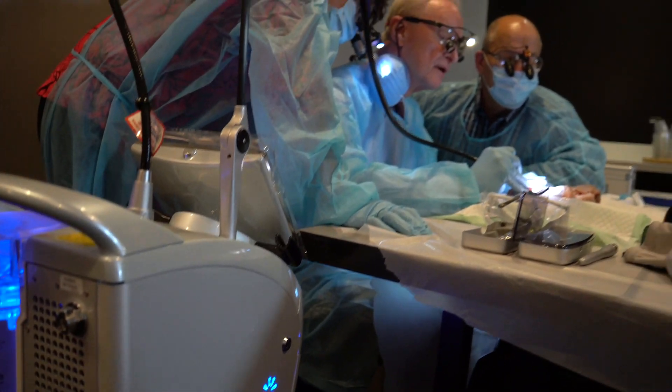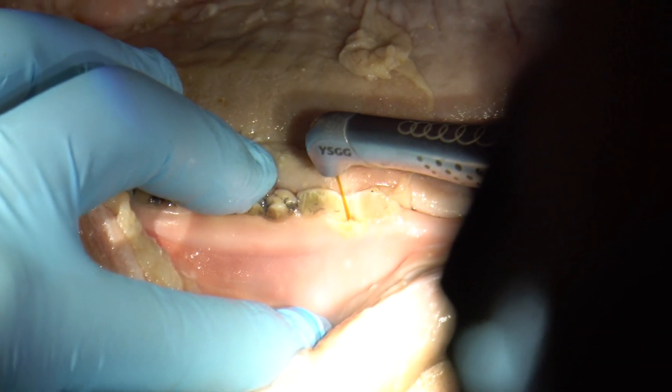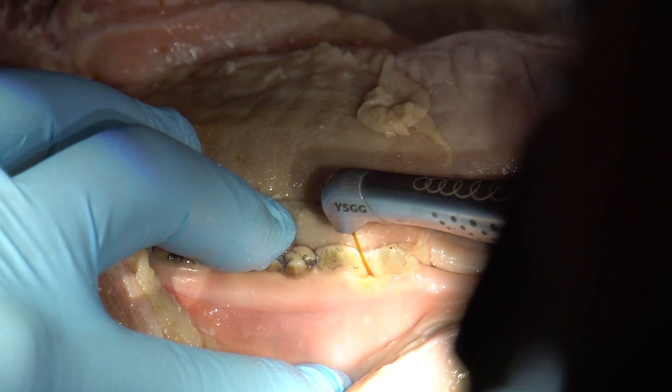The beauty of the erbium wavelength is its versatility. Gum disease is not just about soft tissue — it's about roots, it's about bone. So if you use another one of those lasers, you've got to add something to it that's non-laser. Whereas with this laser, with the exception of maybe cleaning the roots with a cleaning device, everything you do is done with the laser.